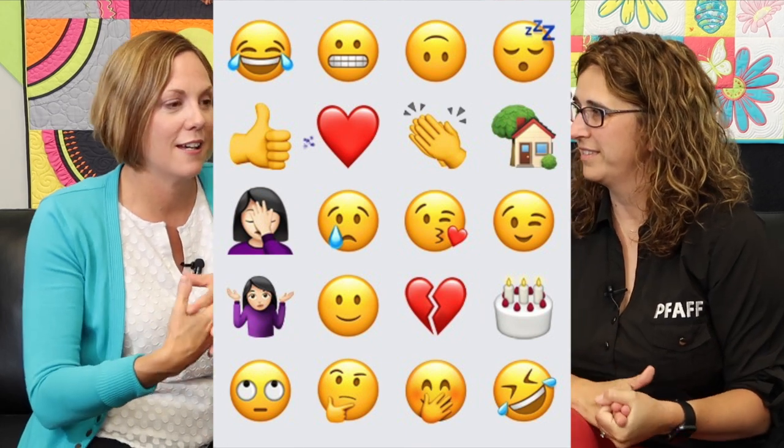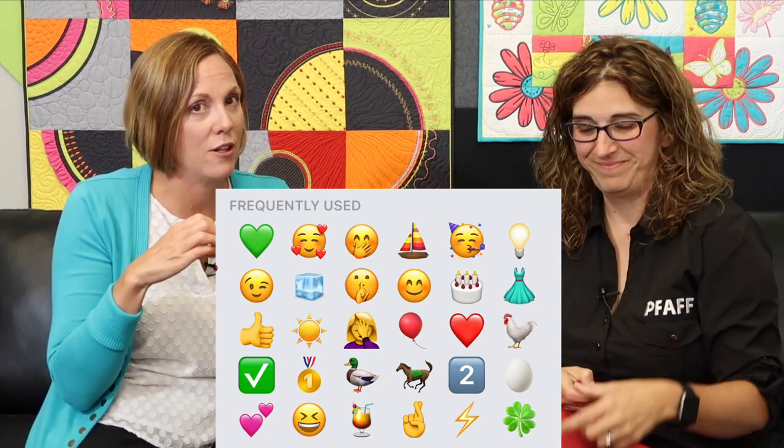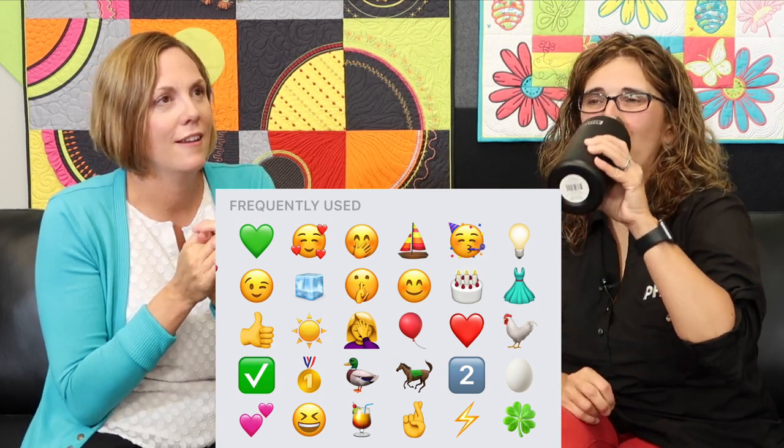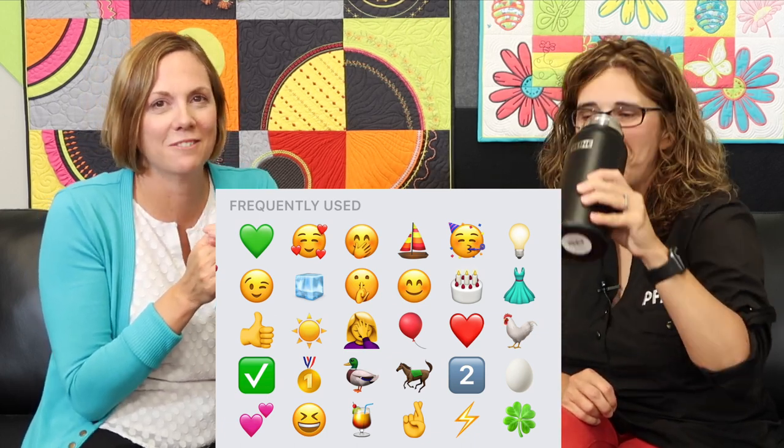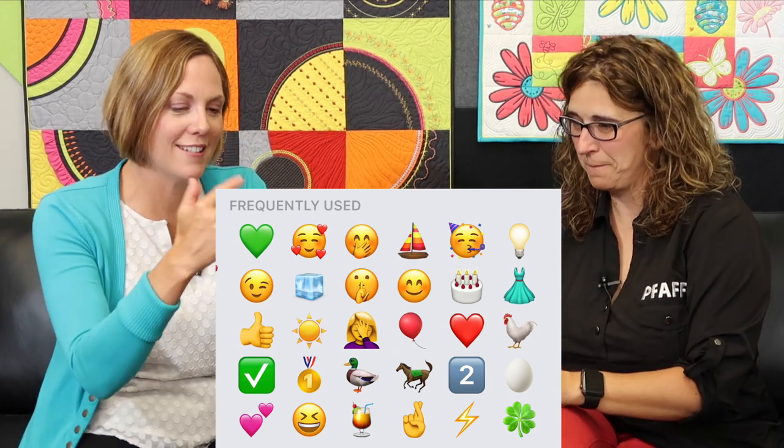I get emails from customers with questions that make me want to send the shoulder-shrug emoji. The laughing-crying face is the one I use most because when something bad happens, I tend to go to that stage — I can't believe this is happening, so we just go with it. Mine is definitely all lime green. I love lime green. If you get a lime green heart from me, that's better than a red heart. And the cocktail glass — if you get three cocktail glasses, that was something special.